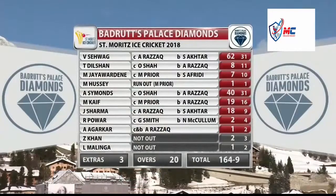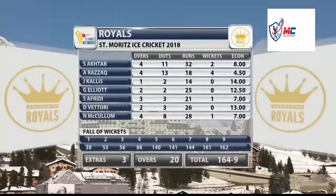The Royals and the Badrinath Palace Diamonds - 164 for nine, with pretty good batting. Star of the day: 62 from only 31, striking at 200. The tail didn't quite wag but we'll take 164, not bad for the first ever match not knowing the conditions. Extras only three - the bowlers did pretty well in terms of discipline. Bowling figures: Ashwai Baktar four overs 32 for two, Kallis one for 14, Elliott two overs 25, Shahid Afridi three overs 21 for one, Vettori two overs 26, Nathan McCullum four overs 28 for one, Abdul Razaq four overs 18 runs and four wickets.